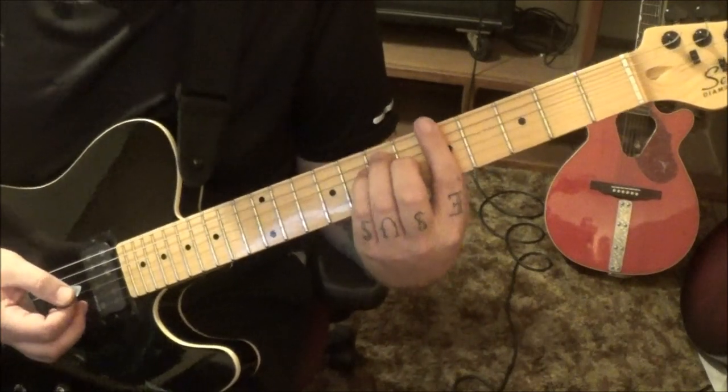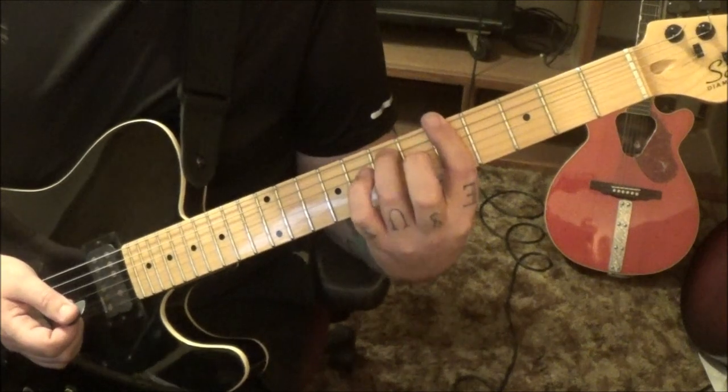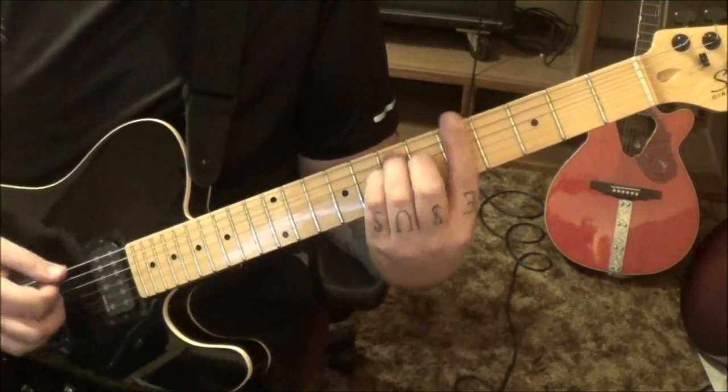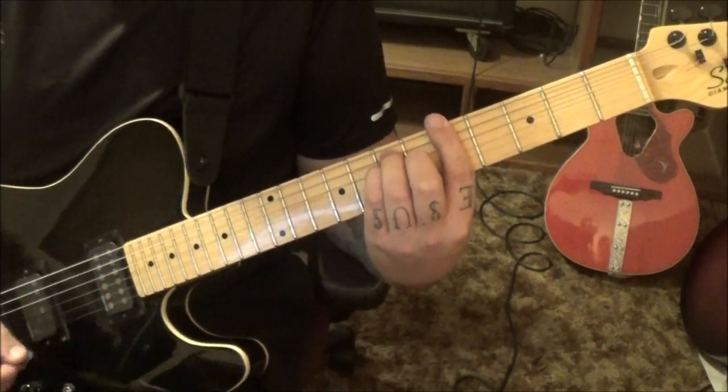From there, straight up 5th position A major bar chord. Everything fret 5 barred: 7-A, 7-D, and 6-G. Strum — 2, 3, again. 2, 3, 4, again. And then the power chords: A, C, and D.